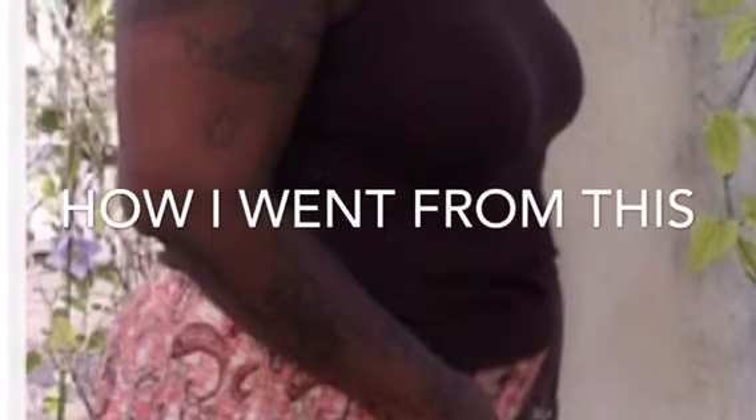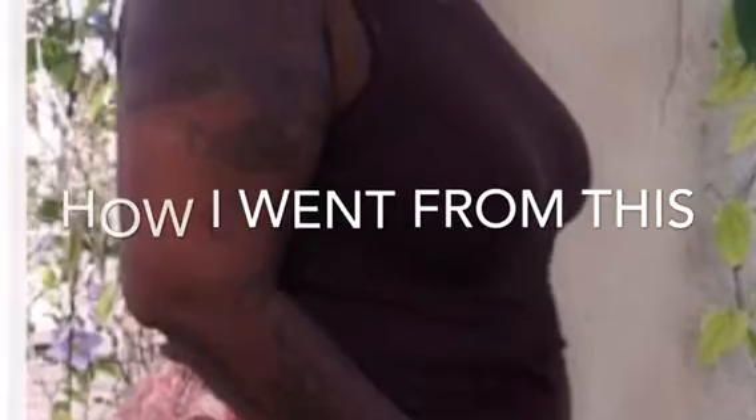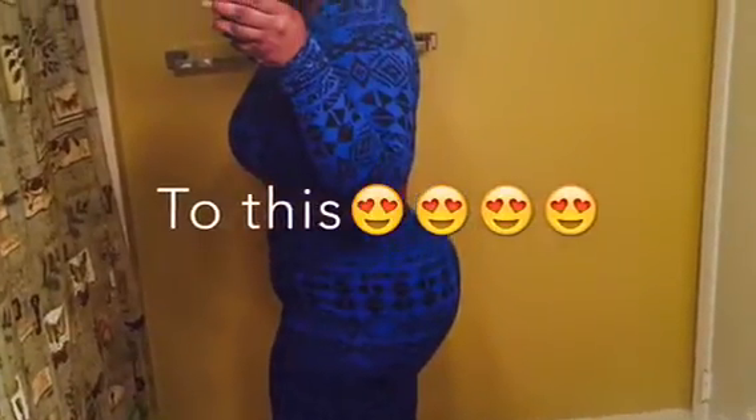Hey ladies, it's Tayshaun Miller and I am going to show you how I have been getting rid of my fat belly. So as you can see, I have a drastic change in the way my belly is looking. So here I am just saying no to belly fat and I'm definitely getting ready to go ahead and show you guys without further ado how to get rid of it.